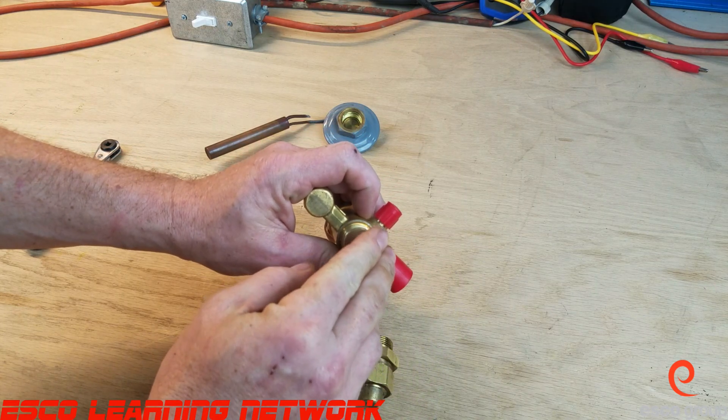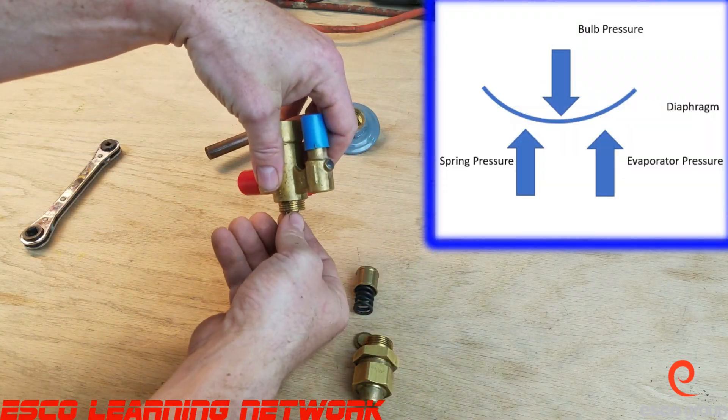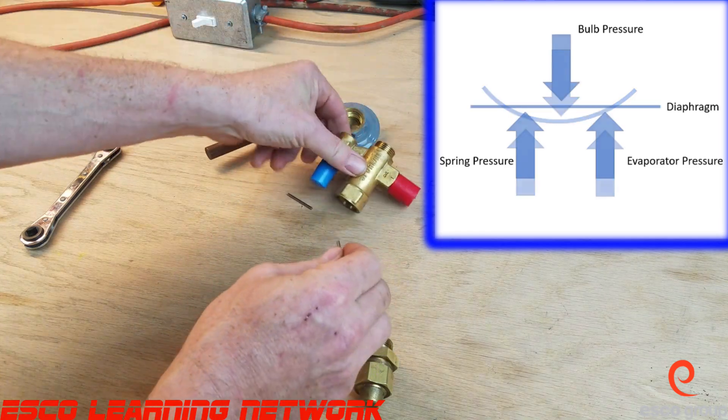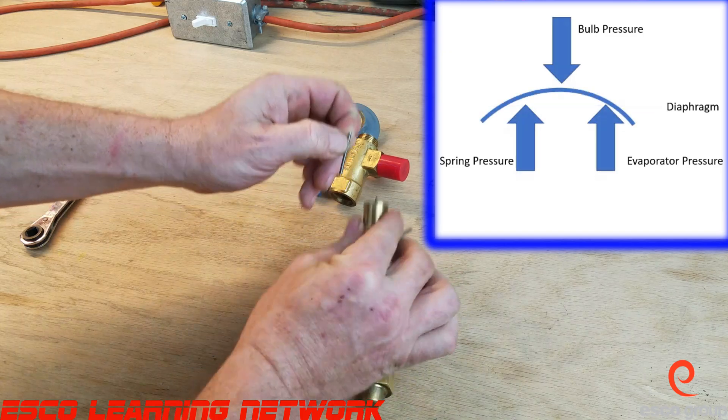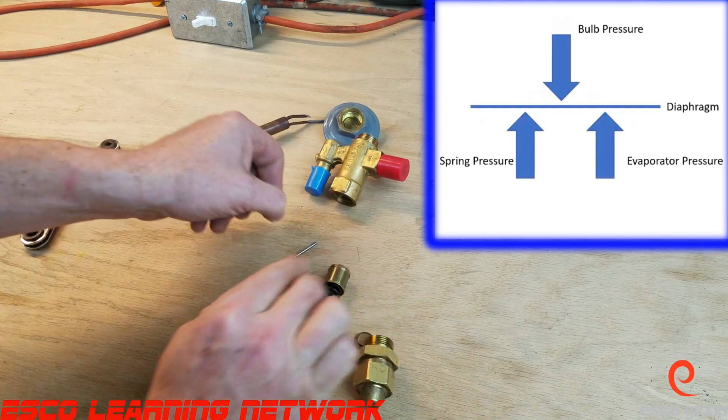It takes very little movement and it will push these down, and together they will push down the pin carrier to try and move the needle off of the seat. So let's put this all together so we can talk about how it works.